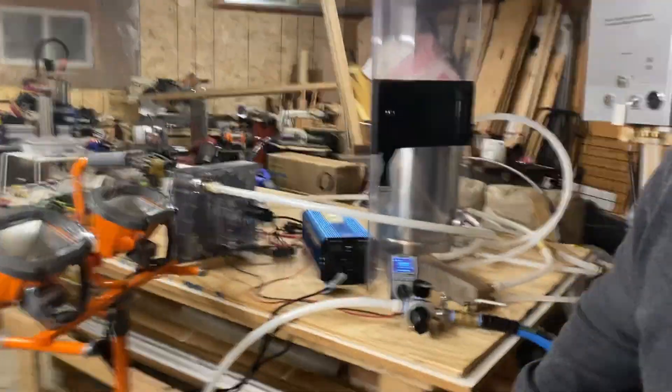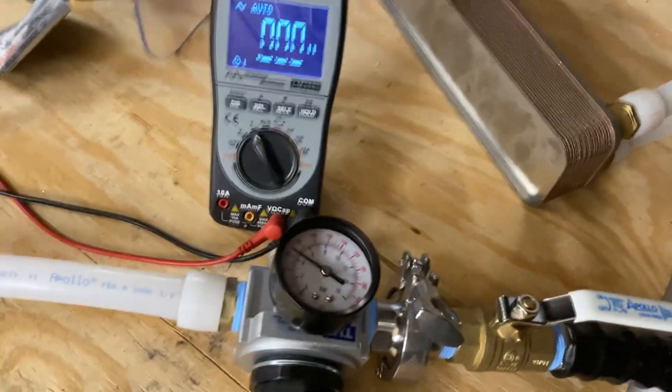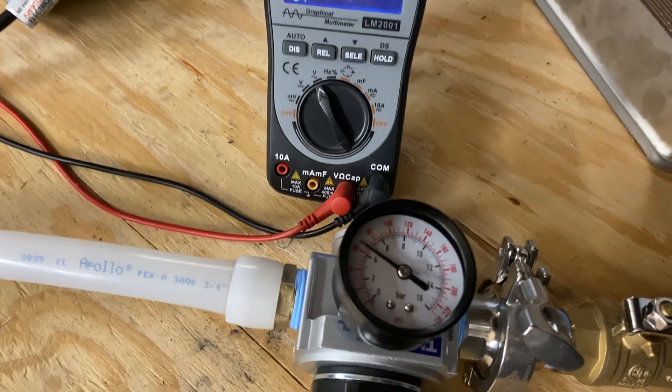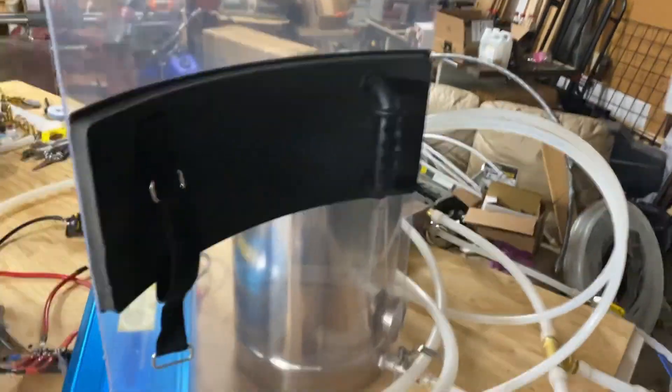Before I go, let's see how much of the tank we actually used. It's at just over 60 PSI — started at 150. I'll walk you out to the compressors so no one cries foul on what I'm doing. I've got two — that's a 60-gallon and an 80-gallon over there, and then this is my 30-gallon compressor.